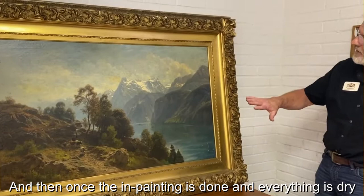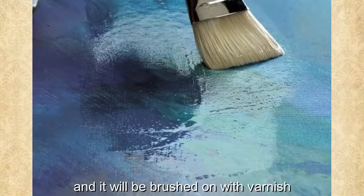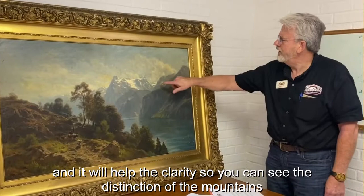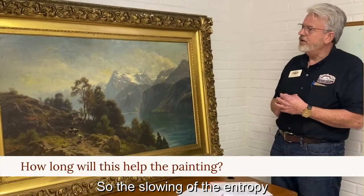Once the inpainting is done and everything is dry and we feel we are as clean as we can get it, we will be applying a new conservation varnish. It will be brushed on and will help the clarity, so you can see the distinctions of the mountains better. The varnishing produces a magical result.